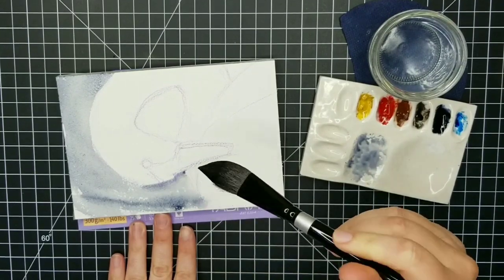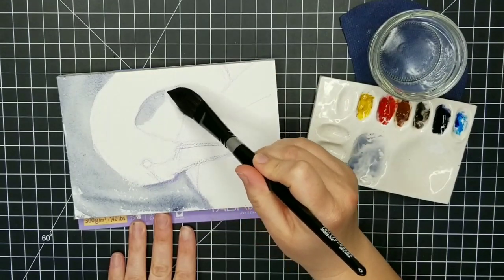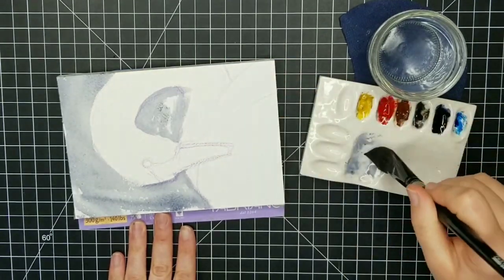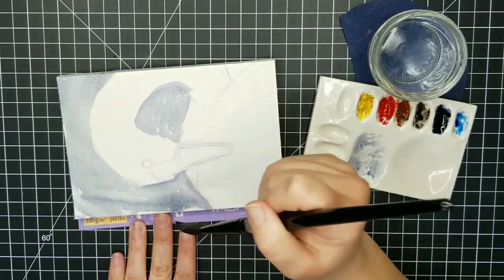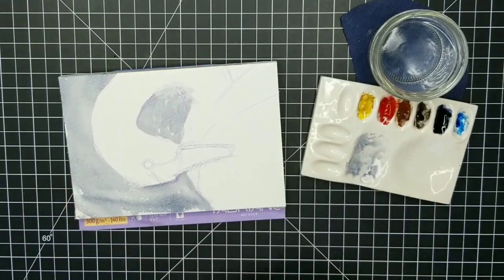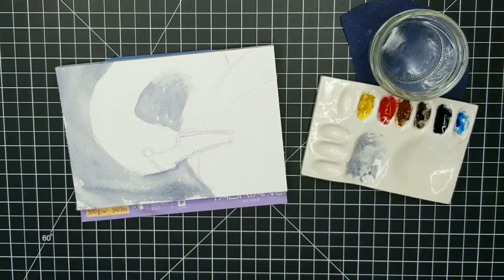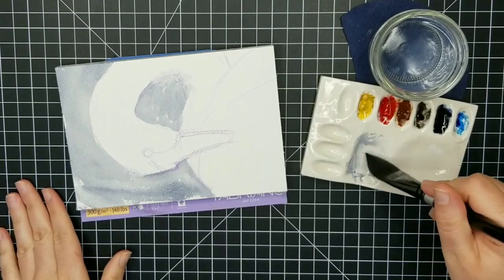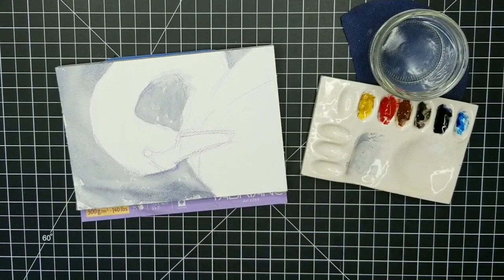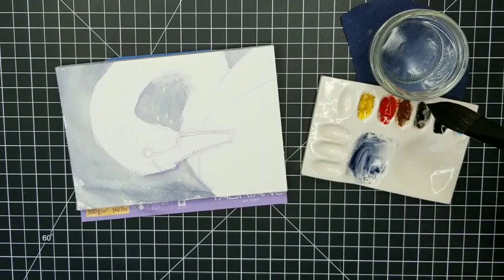I'm going in with a light wash of Payne's gray in the background. I considered leaving the background white as I've been doing in more recent bird paintings, however because I really want a strong backlight effect it wouldn't have worked — there wouldn't have been anything for the white light around the edges of the swan's neck to contrast against. So I kept the background fairly light and very simple, not trying to replicate subtle value shifts from the photo. I got a little bit of Payne's gray into the neck area so I blotted that up with my paper towel.